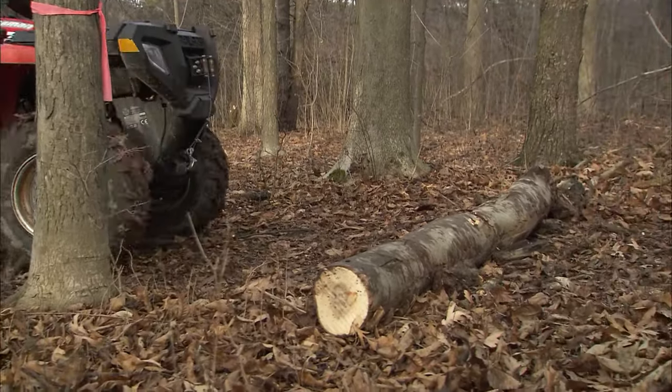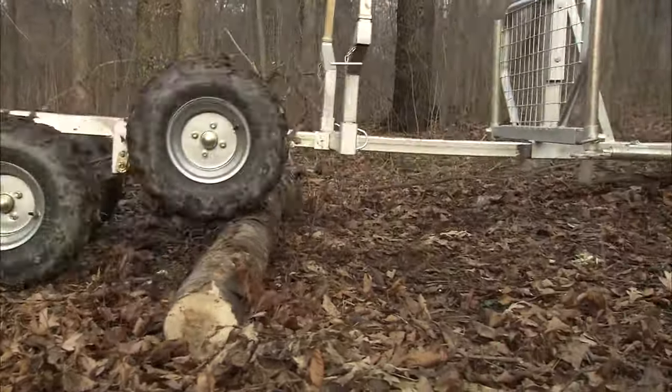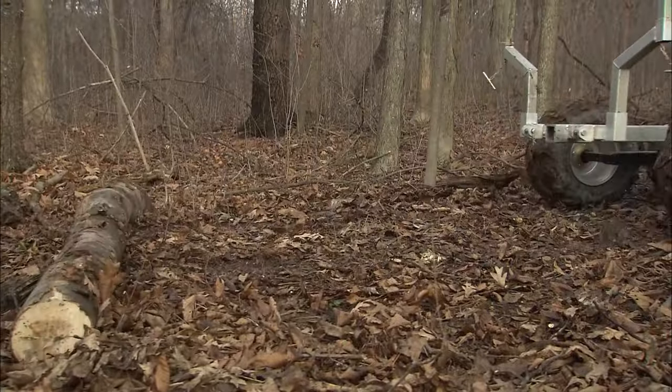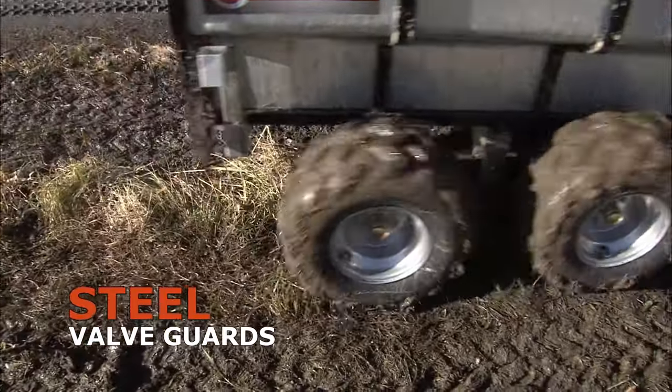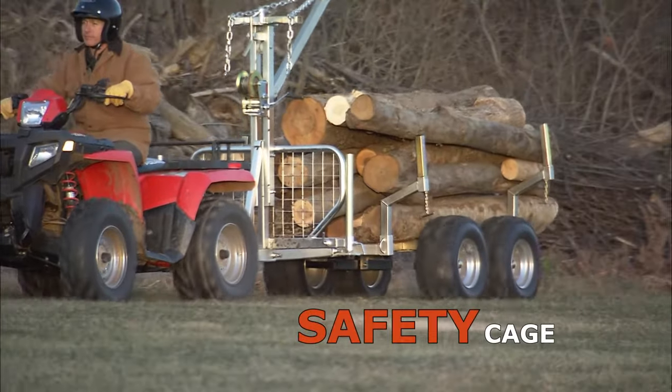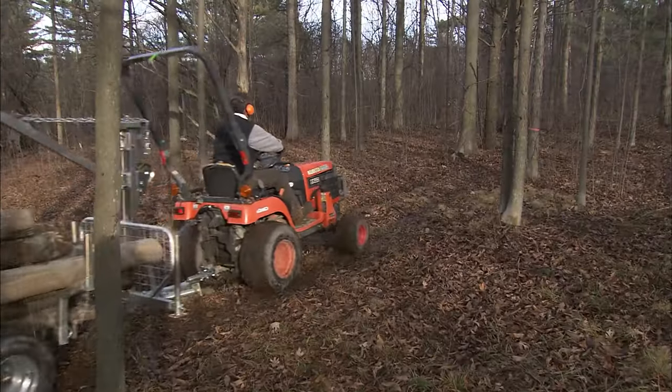Traction is never a problem. The pivoting tandem axle allows the VersaTrailer's big wheels to walk over bumps and uneven terrain. Steel guards protect the valves from rocks and stumps. And the safety cage at the front of the trailer prevents long loads from shifting forward during transport.